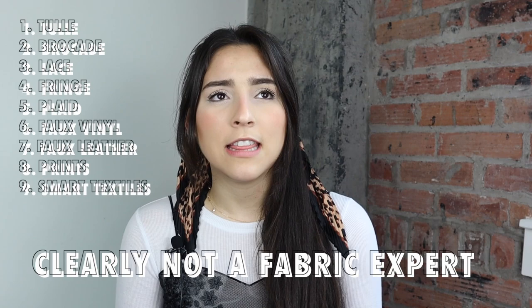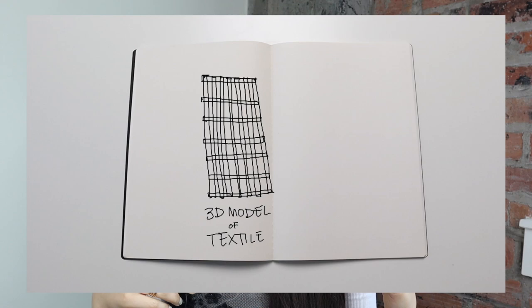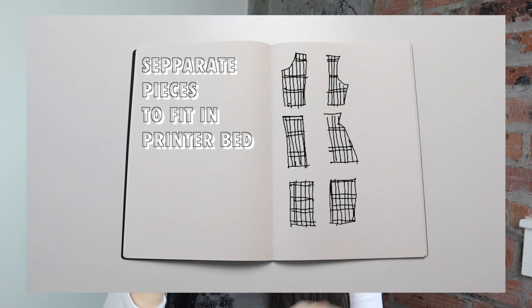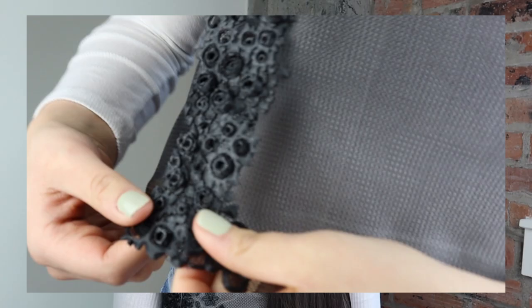There's also an opportunity for recreating fabrics that we currently use in our everyday lives, like tulle, brocades, lace, fringe, plaid, vinyl, faux leather. Using this modeling method you can also directly make the fabric that you need on top of the pattern that you draw within your 3D modeling software. Therefore, instead of drafting patterns by hand, you can draw them in your 3D modeling software and then fit the textile you're going to print to that pattern.